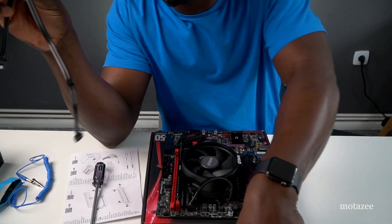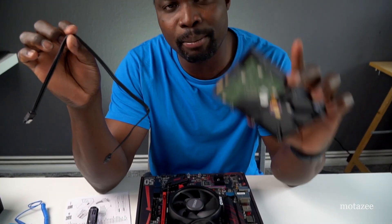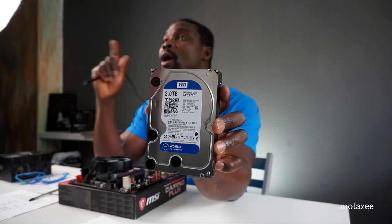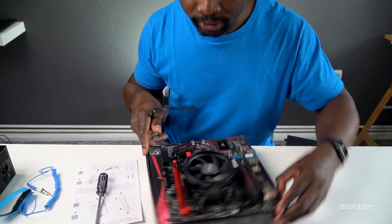Now for the hard drive. I'm using one traditional 3.5-inch hard drive — a 2TB drive. It's not the fastest, but it gives you plenty of space for gaming. Later you can add an SSD if you want speed. You could also use an M.2 card since this board has an M.2 slot, but I'm going with the traditional 3.5-inch hard drive for now.